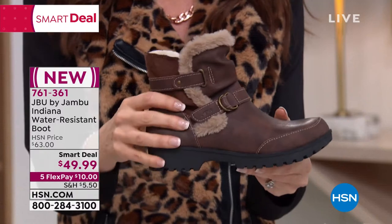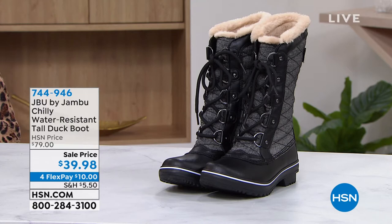This next boot for sure — the next boot is scheduled at the end of the hour. I popped this on. It's called the Chili, which is kind of ironic because that is exactly what your feet will not be when you're wearing them.